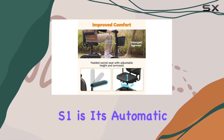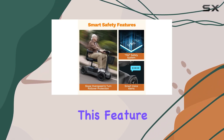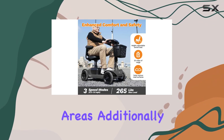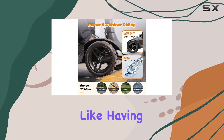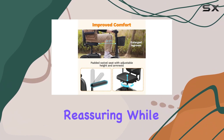A highlight of the Glashow S1 is its automatic speed control on steep slopes. This feature ensures that you maintain a safe speed, giving you peace of mind when navigating hilly areas. Additionally, the voice alert system is a game-changer, keeping you informed about potentially dangerous road conditions. It's like having a co-pilot guiding you along your journey, which can be incredibly reassuring.